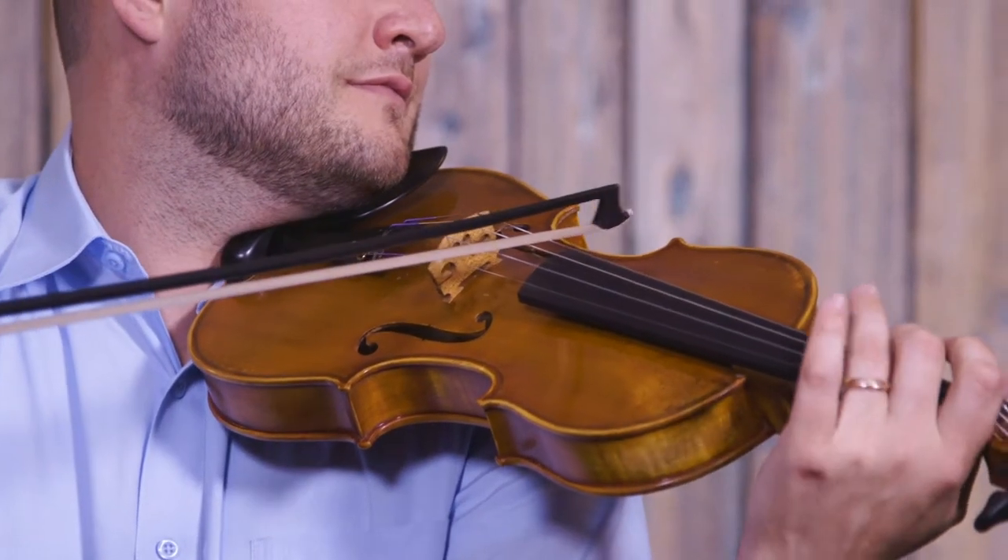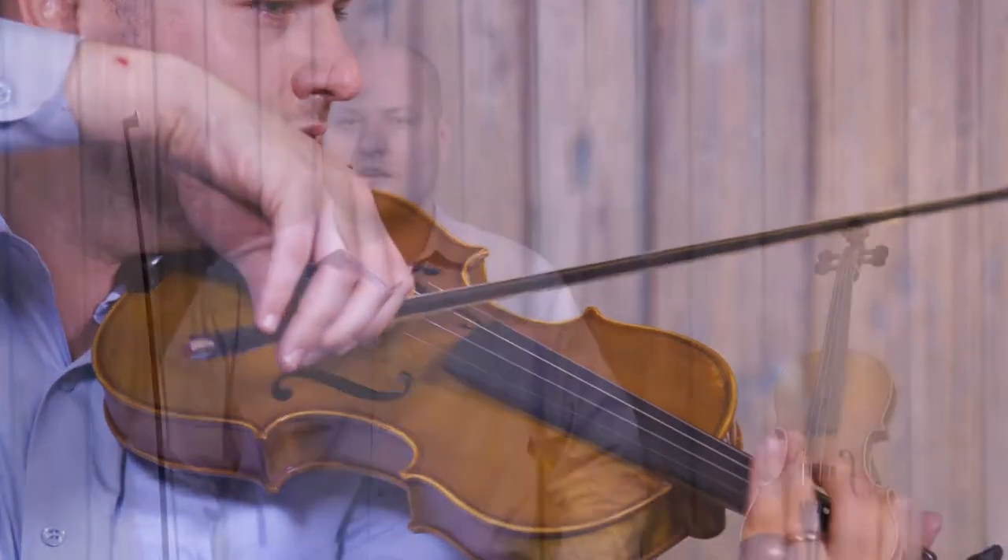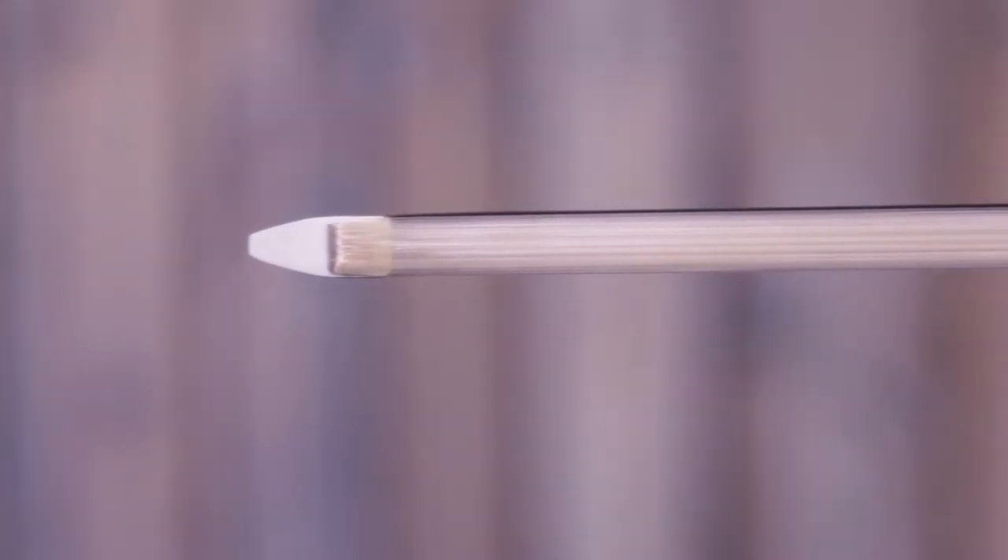In blind tests, most musicians can't distinguish the sound of chorus from horsehair. Can you? I'll give you a hint — the Rook bow that I just played is strung with chorus bowhair.